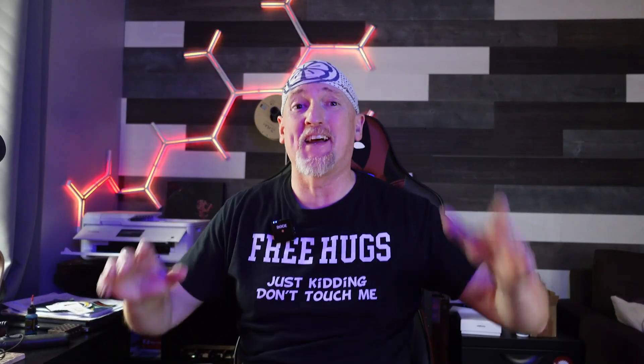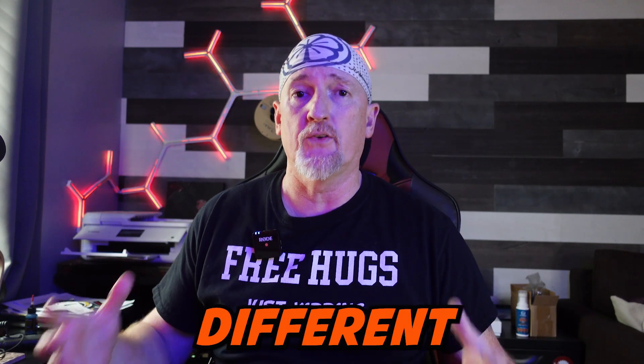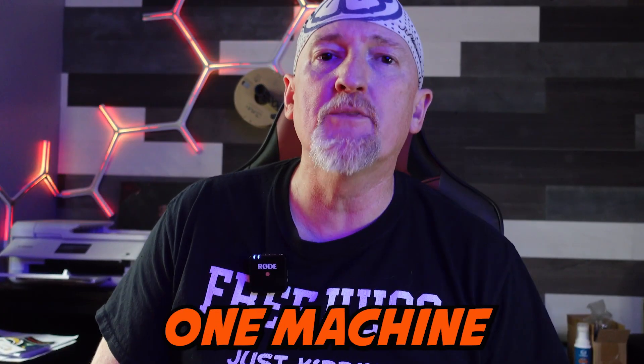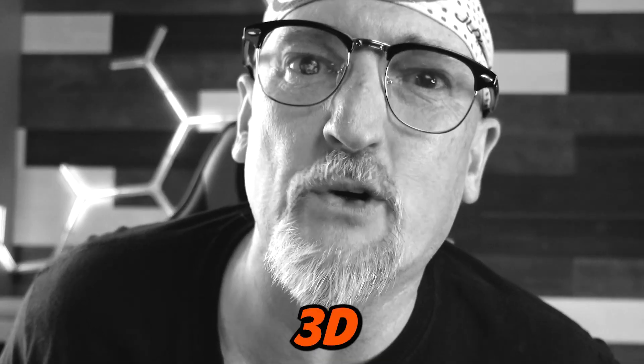What is up, cupcakes? I am Nick, and this is Build Dad Build. I've been a maker in some way, shape, or fashion my entire life, and slowly along the way I've learned different tool sets, but there's always been one machine that I thought was too nerdy even for me — and that's 3D printing!